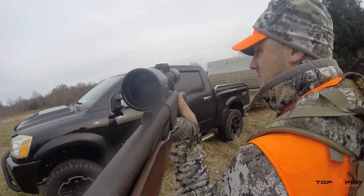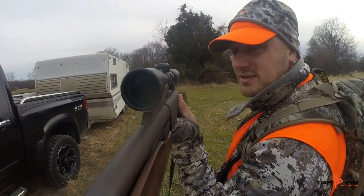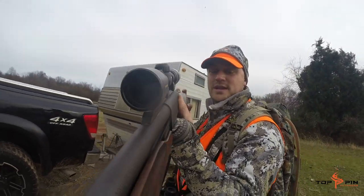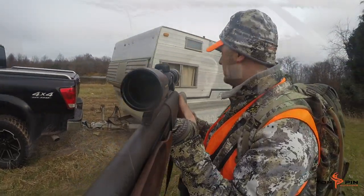I picked up this trailer today for the price of two cases of beer. We're going to turn it into a deer walk-in cooler.